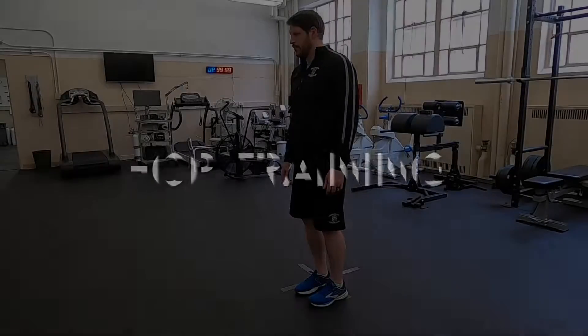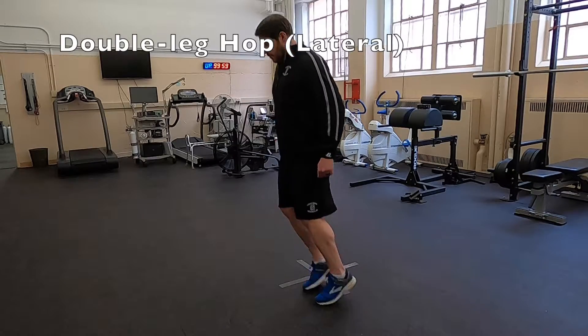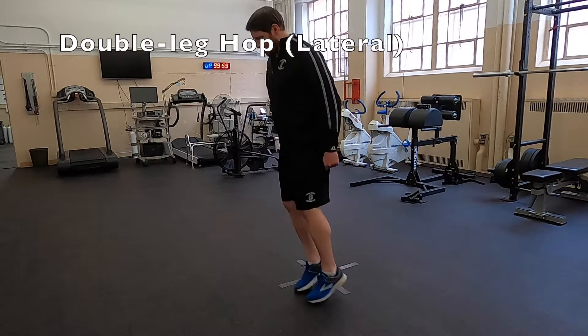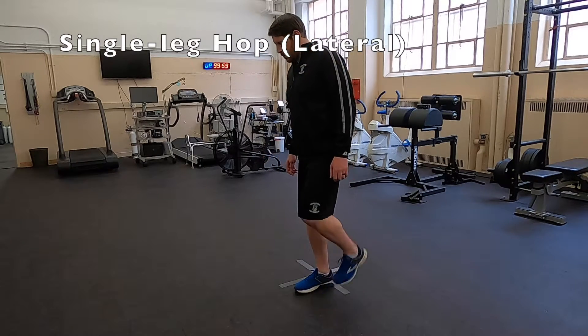Now that we have the context for the movements, let's review a few examples of plyometric training movements you can perform yourself or with clients. These first few movements demonstrated by Dr. Connelly are very common in rehab facilities for lower body rehab. They are excellent ways to generate stability and a little bit of calf strength for clients prior to starting actual jump training, which is a little bit more high impact. The first one is a double leg hop laterally over the line.